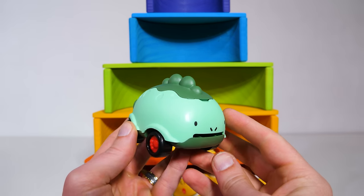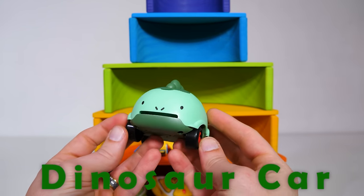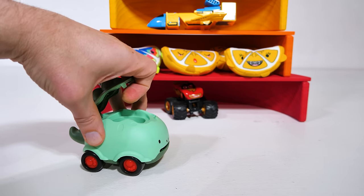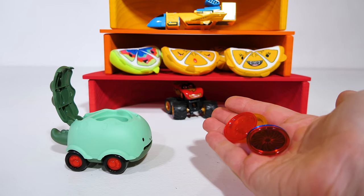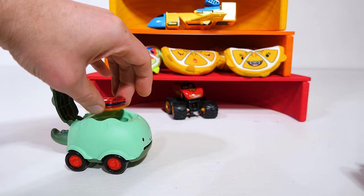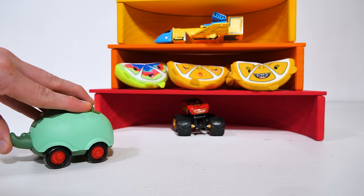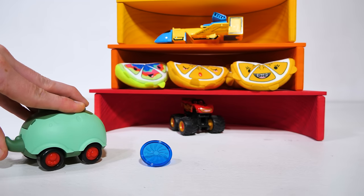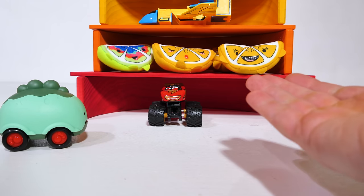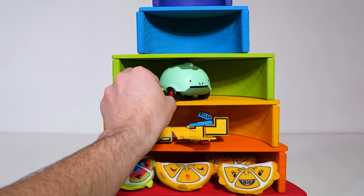Our green toy is going to be this car in the shape of a dinosaur, and this car can do something really awesome. Inside the car there's a compartment, and the car comes with these little colorful discs that fit right in the compartment. Watch what we can do with it — we can shoot the discs by pushing its tail. Oh, I'm sorry, Lightning McQueen, I should have been more careful. Now let's put the green toy on the green level.